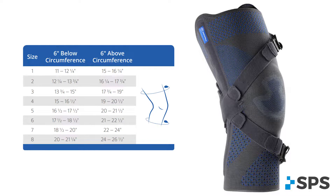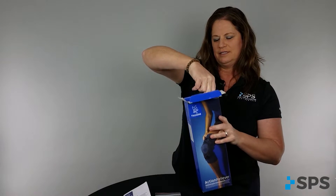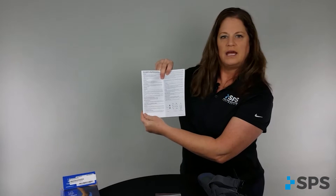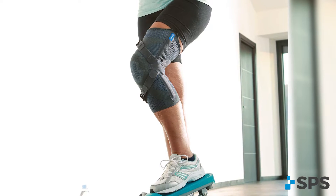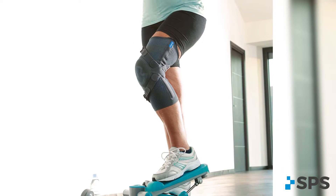Inside the box, you have an instruction manual and a knee orthosis — the Action Reliever. The instruction manual goes through how to fit the brace step-by-step with your patient, and it's important that the clinician follows these guidelines to ensure a really nice fit.